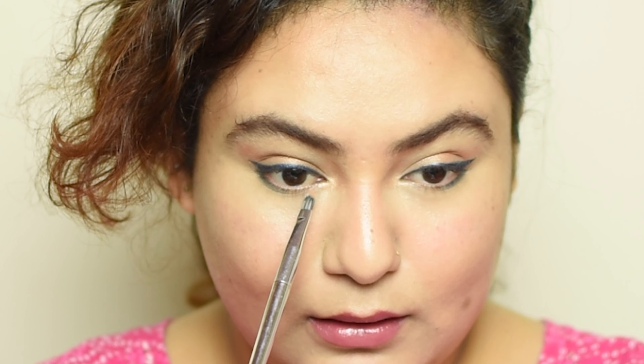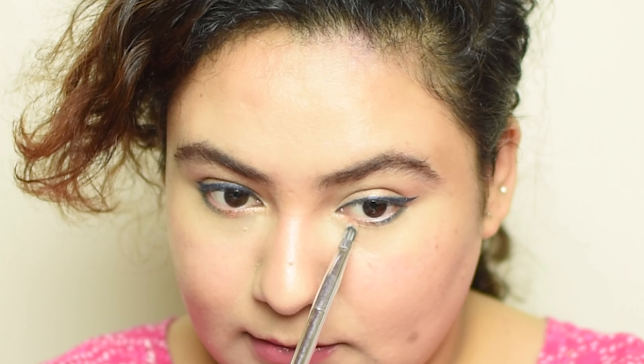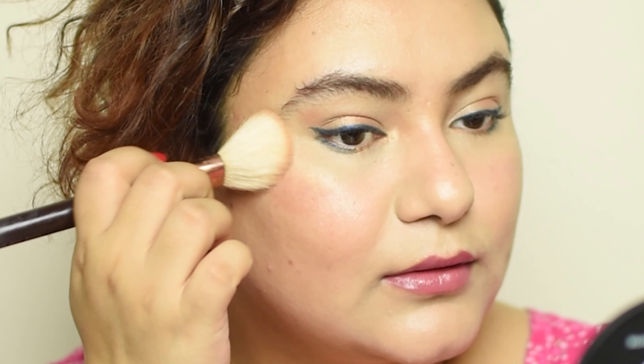Then I'm taking the eyeliner yet again and applying it on half of the outer area of my under eyes. Then I take the copper shade again and fill it in from my inner corner to the halfway point — that completes the eye look. I'm going to use the same highlighter, mix it around, and apply it to my cheeks as well.